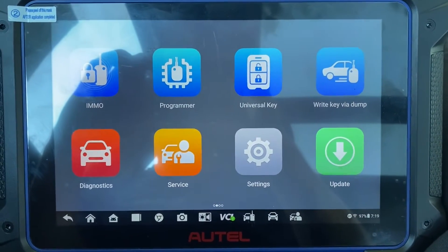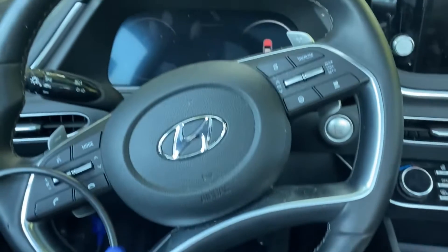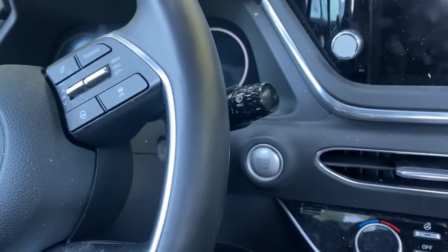Hello everybody, Stroller Locksmith. In this video, we'll be doing all keys lost for a 2022 Hyundai Sonata. Let's push to start.